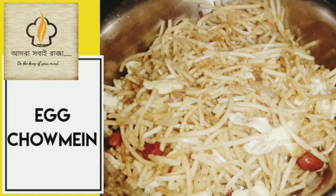Hey everyone, welcome back to my channel. I am very excited to have one chowmin recipe. This is my house with chowmin. Let's see if you think about chowmin.